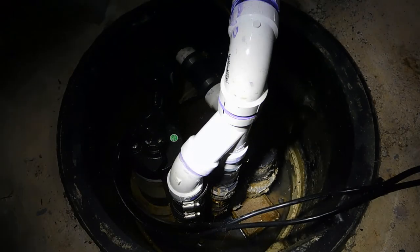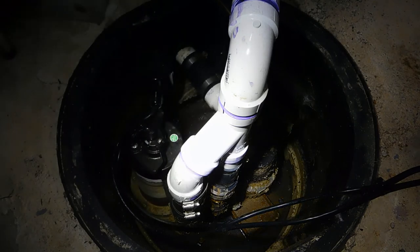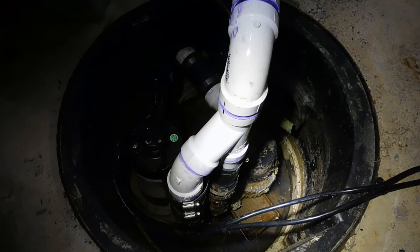Should there be water in the sump pit? The answer is yes. You just want to make sure it doesn't get too high and that your pumps are on and active. Always feel free to test your sump pump — it's okay to have water in the bottom.